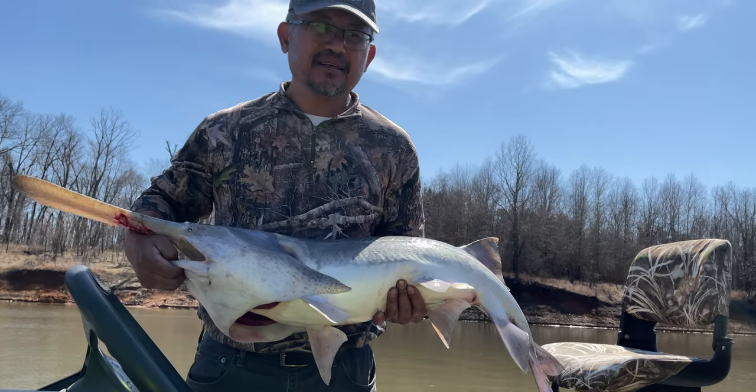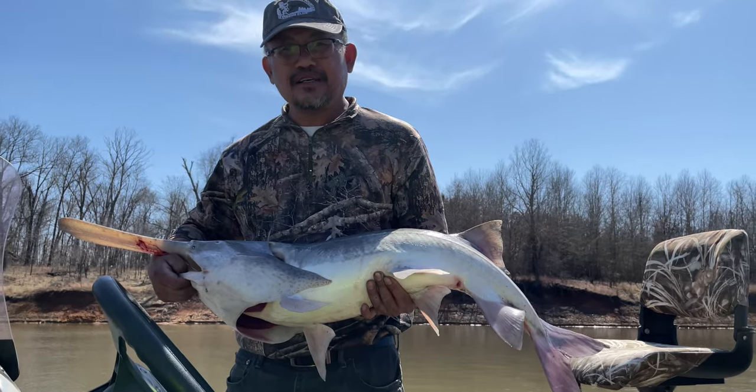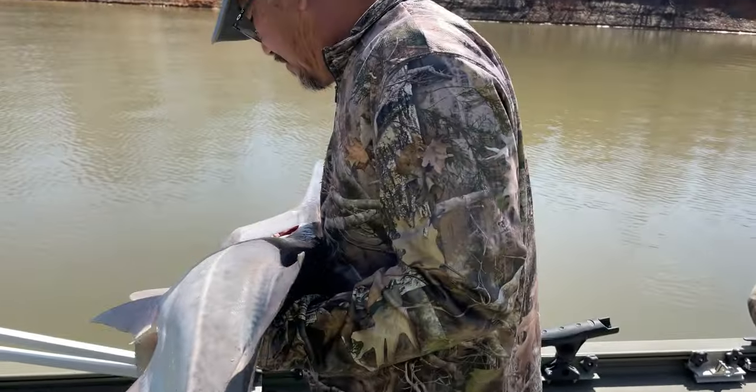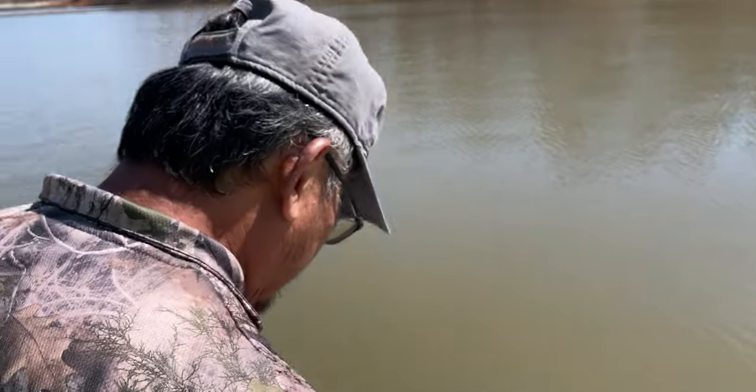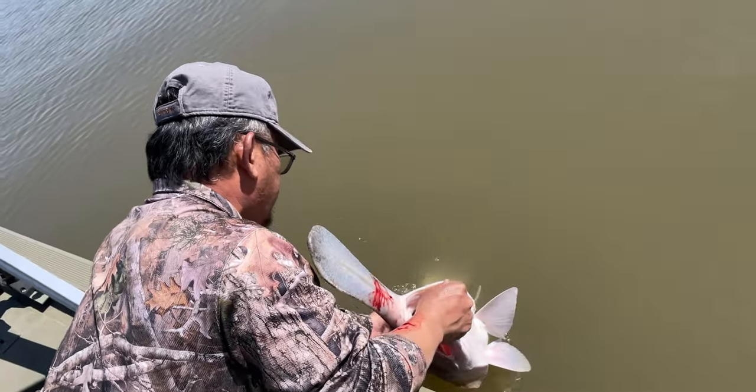They usually get about 40 to 80 pounds. Alright Charlie, come over here and make a video — I get to release it. Maybe next time!